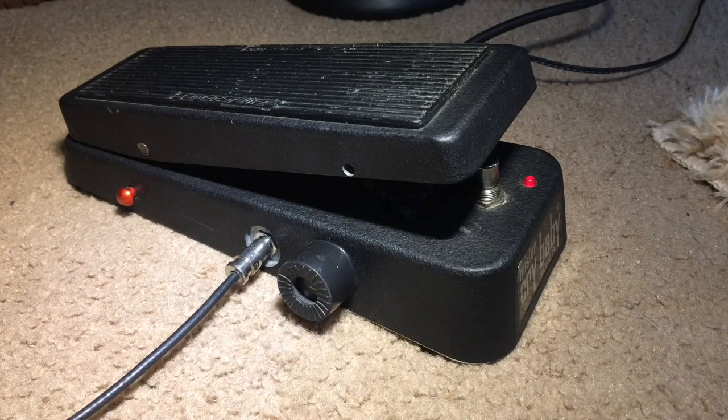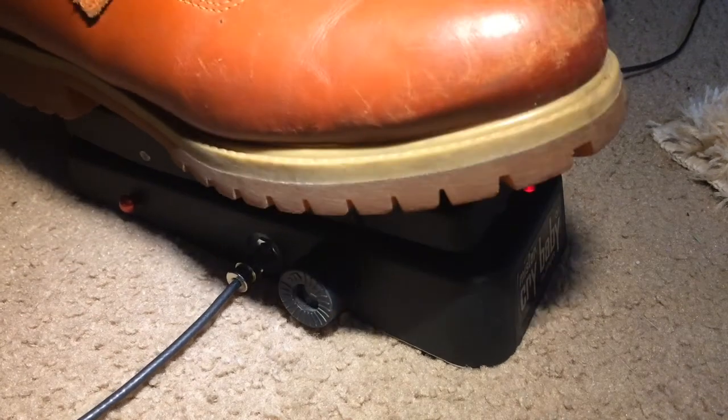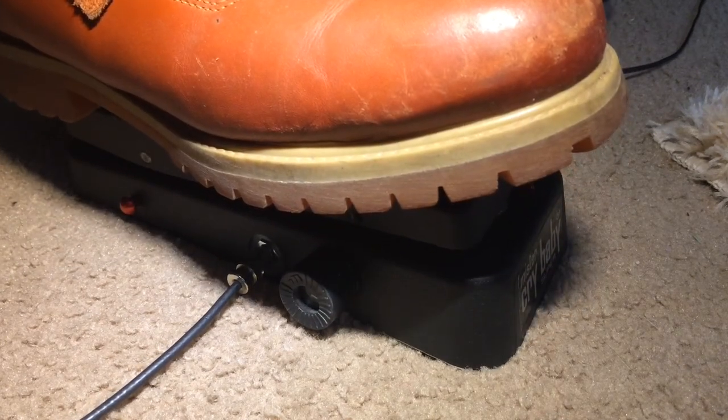Quick demo of the Dunlop Mr. Crybaby Super pedal. Bridge pickup, Strat.